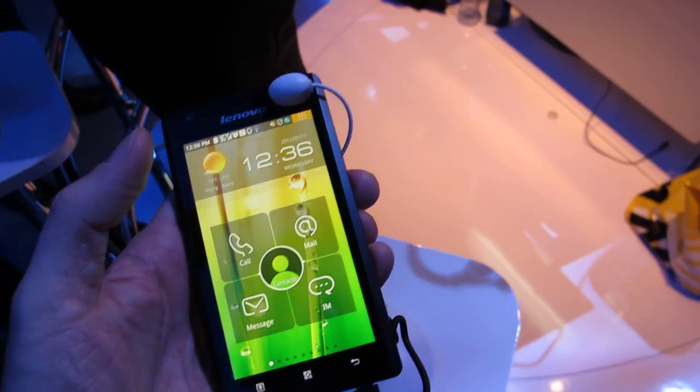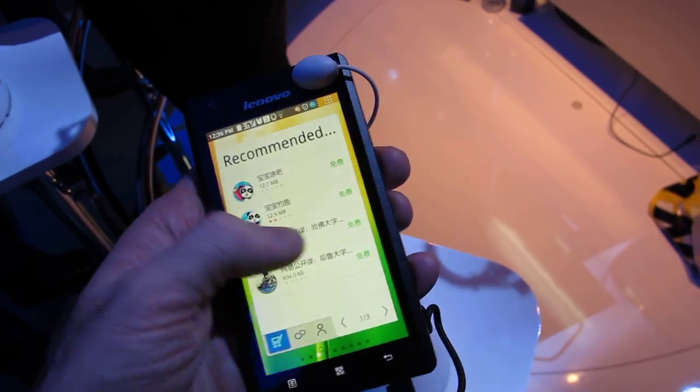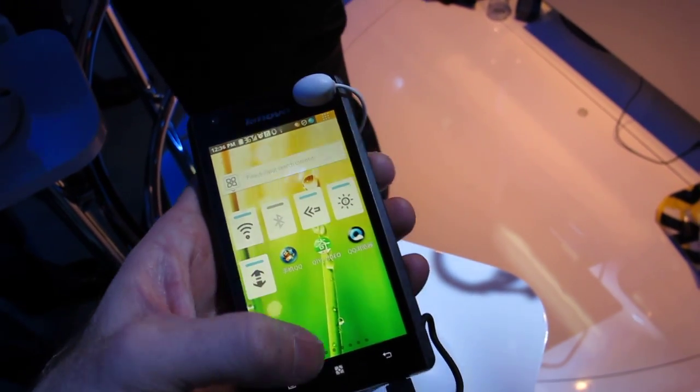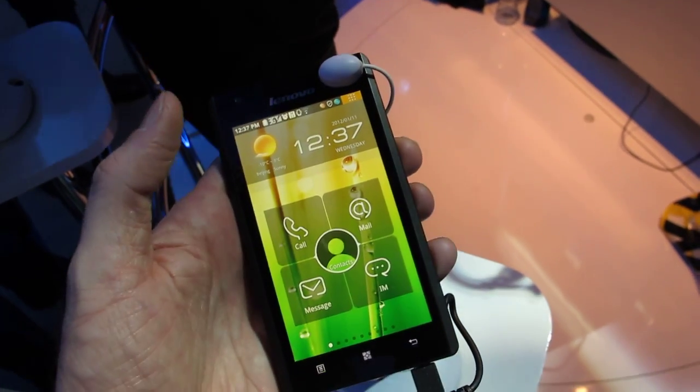But I've got to tell you, just working with it, it just feels like an Android device. You can't tell that there's any obvious differences due to the fact that it runs on an Intel processor. It just really feels pretty much the same as any other Android device, which is exactly what Intel is hoping for.